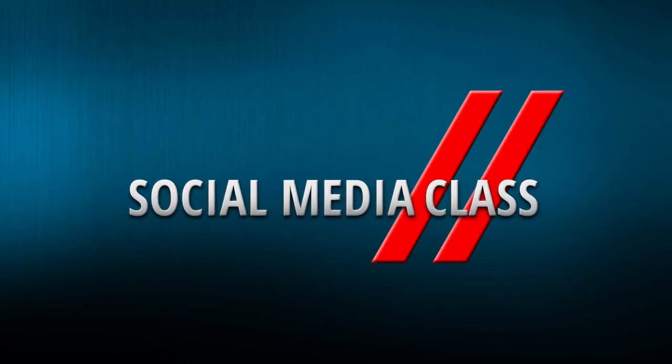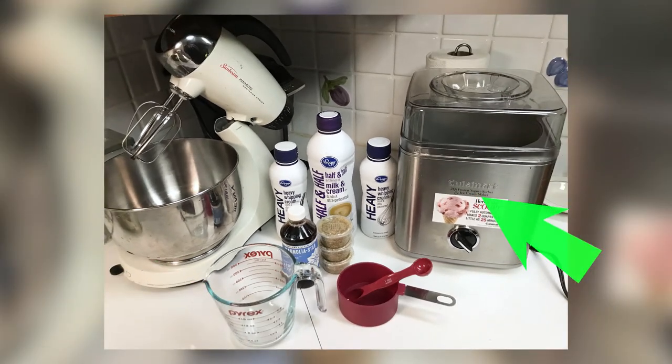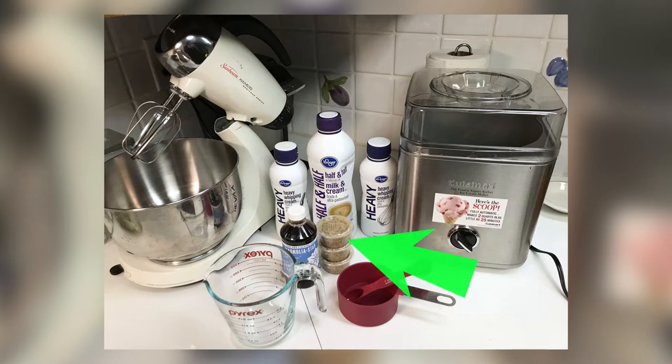Hey guys, I'm Blaze and welcome to my channel Burn One. Today I'm going to show you how to make some cannabis ice cream. You'll need these tools and ingredients: a measuring cup, an ice cream machine, a mixer, two cups of heavy whipping cream, and two cups of half and half.